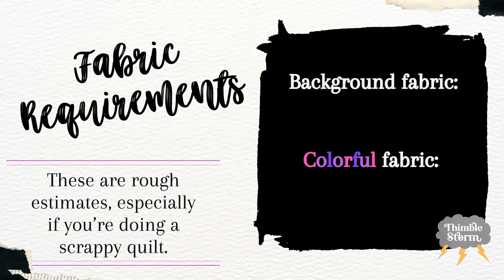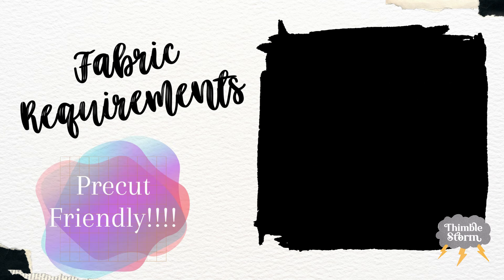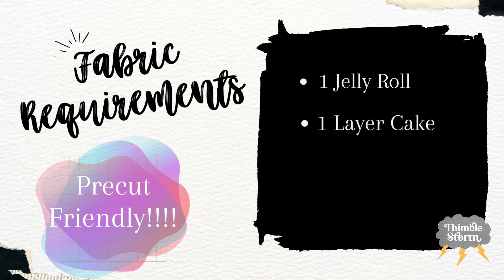Let's talk fabric requirements. For the background fabric, you need around one and a half yards, and for your colorful fabric, you're going to need about two yards. This is a rough estimate, especially if you're going to be doing a scrappy quilt. If you don't want to do a scrappy quilt, this quilt is very pre-cut friendly. You would only need one jelly roll or one layer cake, both of which will leave you with leftover fabric.